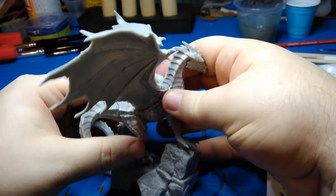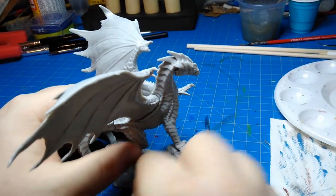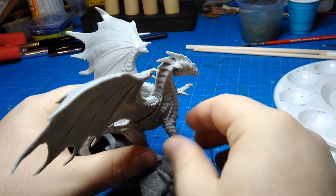This dragon came in several parts, so here I'm dry fitting him together to just see what I'm working with.